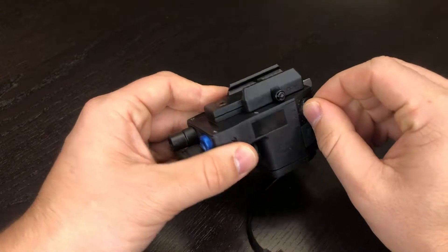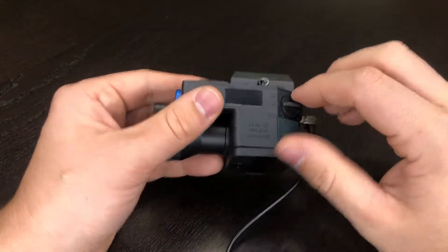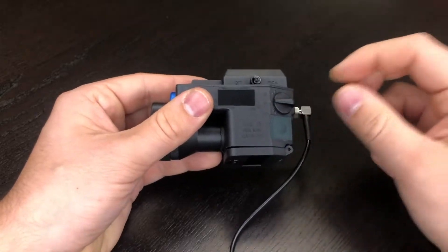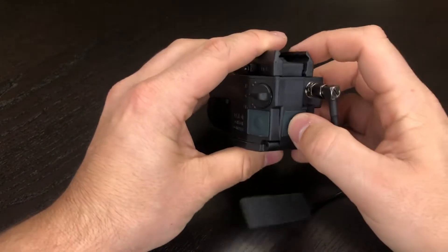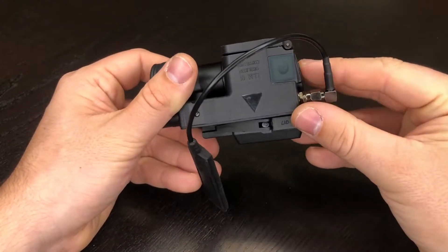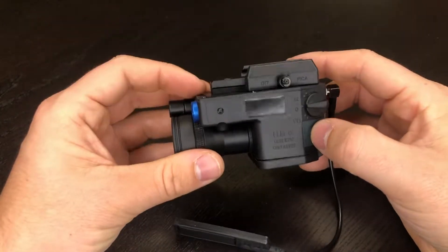You have your selector switch — on my old version this did fall off — but you can easily switch between infrared, off, and then visible. You have three buttons to operate the controls, and we're going to find out exactly what those go to because I know it's kind of been a crapshoot in the past.